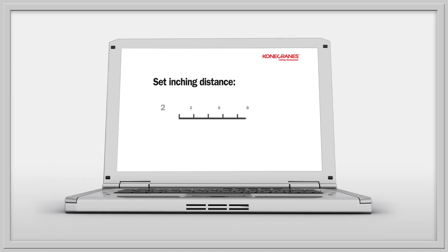Inching increments range from 2 to 100 millimeters. The increments are set on the user interface by the authorized person during startup. A separate inching distance can be programmed for each motion.